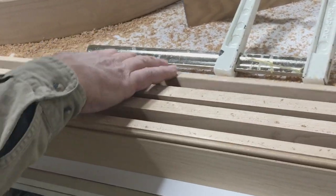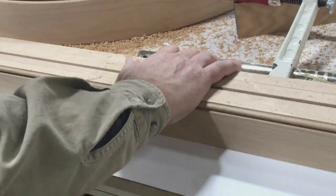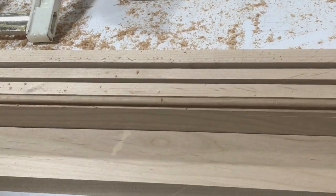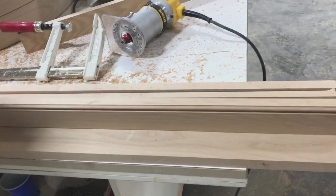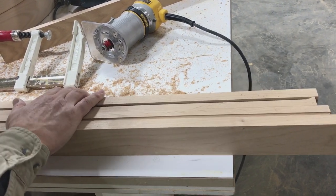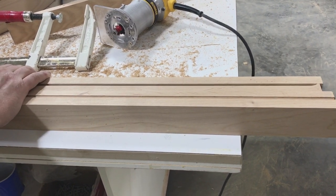We've routed our two outside pieces. We'll take those now and put them to the inside, put our other pieces on the outside and rout those, and then we'll have four pieces routed with our bead at the end, with good stable support for our router.